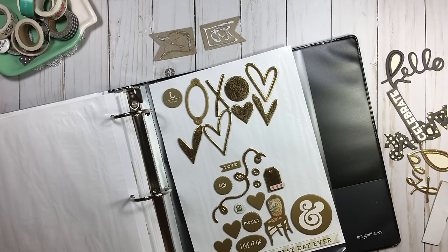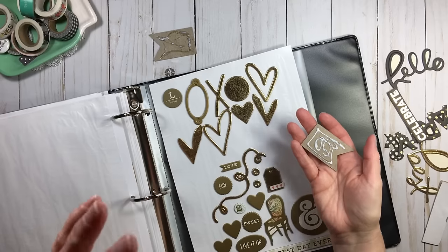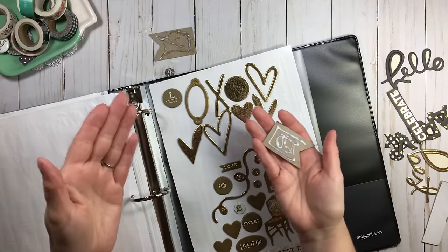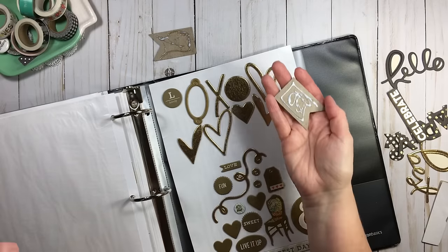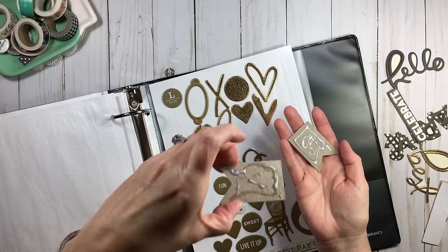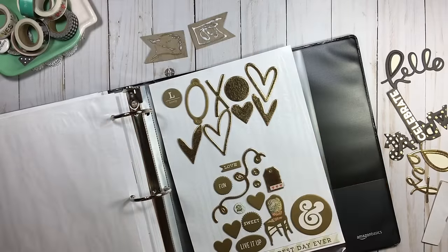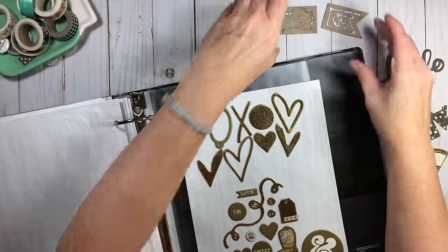I'll have Eileen's Tack It Over and Over listed below and will try to find an Amazon link, though it may be cheaper at Joann's or Hobby Lobby or Michaels with a coupon — it's not very expensive and works well. When I was doing this process and ran across some that needed it, I wouldn't stop mid-session. I'd put them in a sandwich bag, do them all at once in batch, let them sit overnight, then put them in the binder.